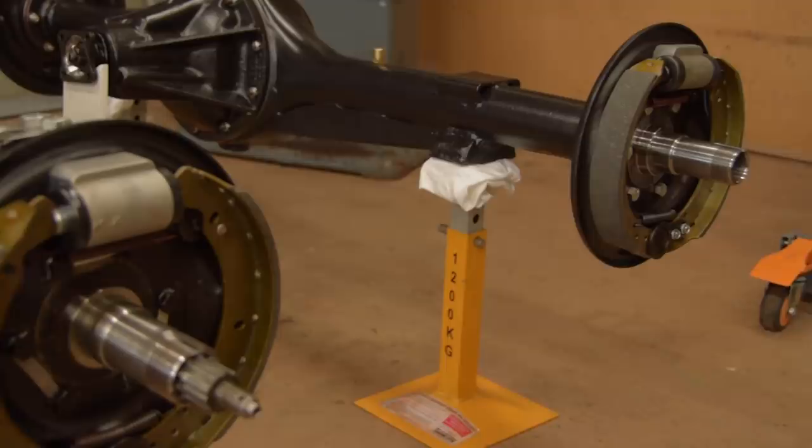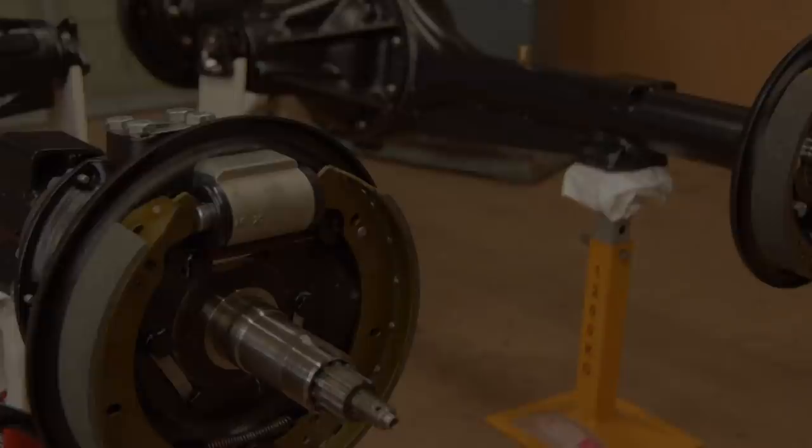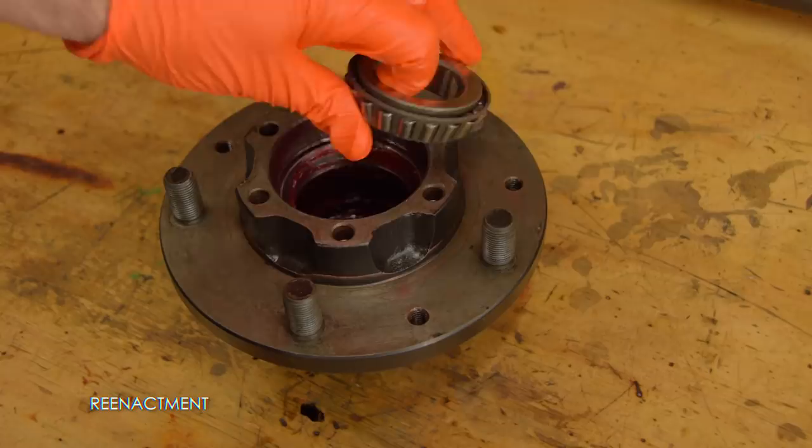And this is where tragedy strikes me. Sadly, I lost all of the wheel bearing footage. So what follows is a re-enactment carried out on one of the hubs. As I said, this is a re-enactment, so the grease in here is brand new and I'm not scooping it all out just to put it back in for the video.